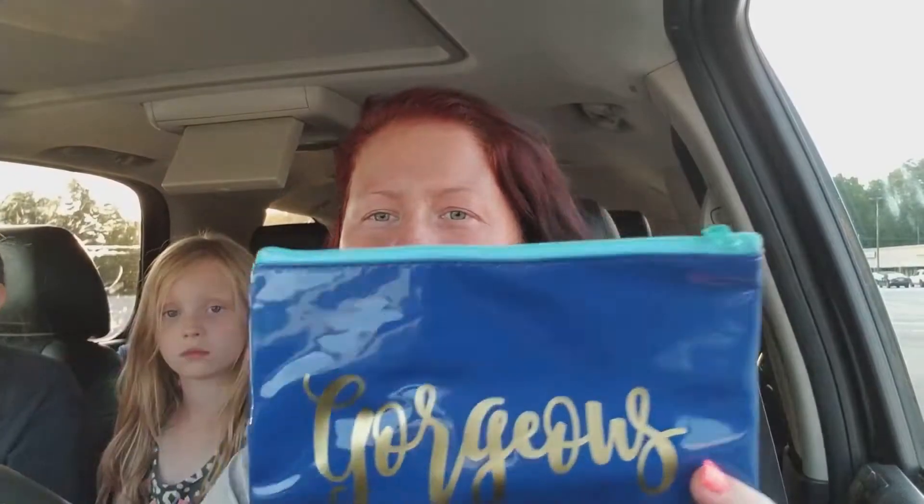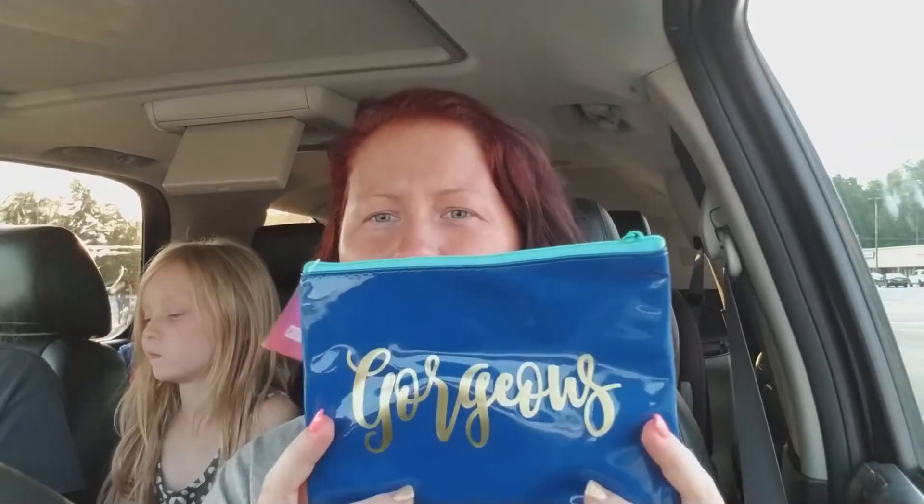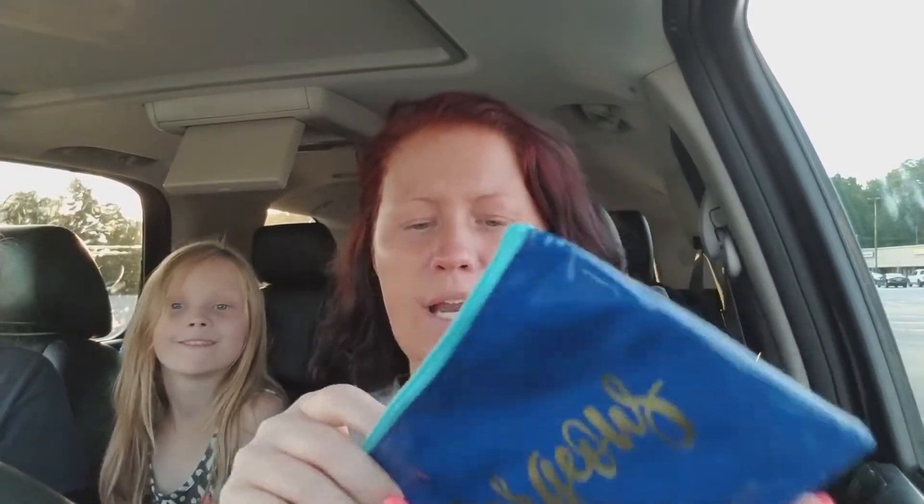The next thing I bought, which are actually pretty new, are these little makeup bags — cosmetic bags, or so they call them. I haven't seen anybody haul these. This one says 'gorgeous' — it's like a blue color with gold. They had another one in there that was pink and said 'killing it' in gold. I picked up this one; it's like a plastic kind of feel. It actually feels pretty nice on the inside. The only thing is all of them in there together were sticking to the other bags, but I actually like this and I'm going to be using it.